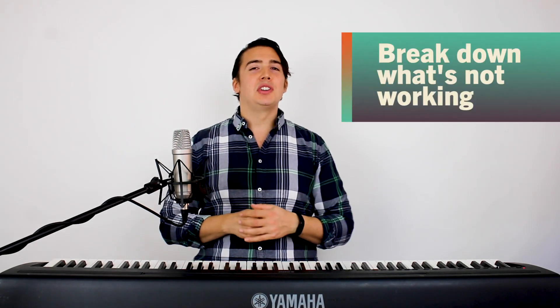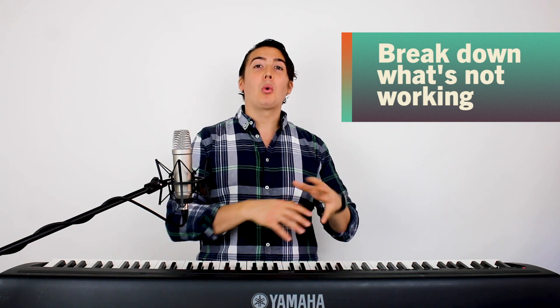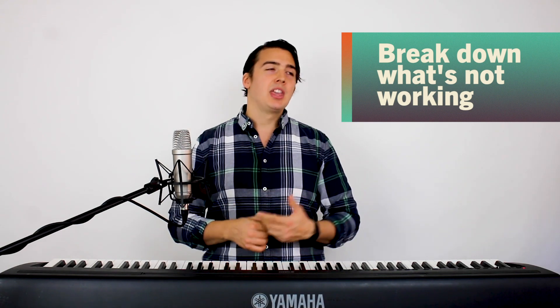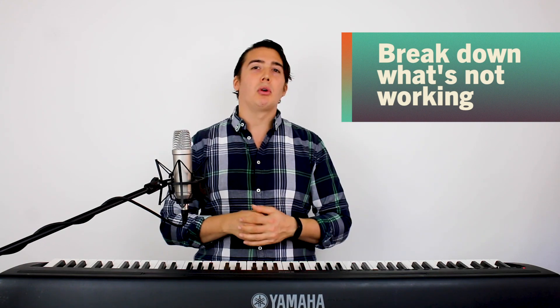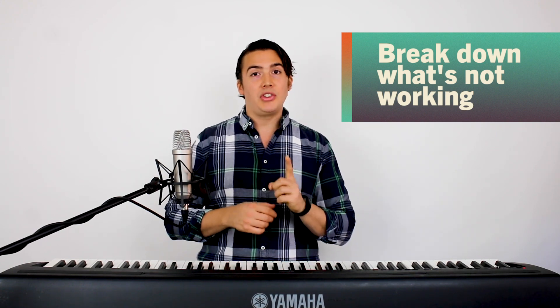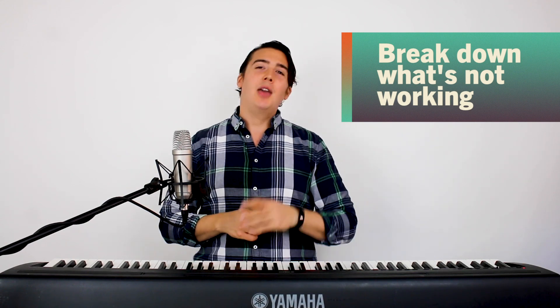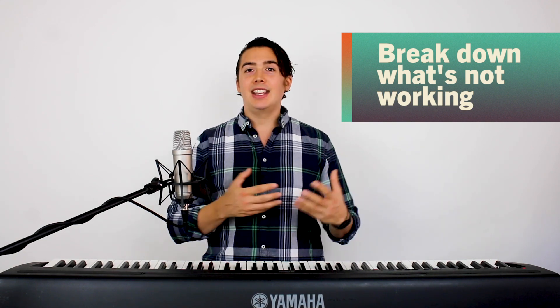The fourth tip in keeping your voice healthy is to sing songs and break down what's not working. This is important all of the time, but especially right now when people have a lot of downtime. It's a great opportunity to take a look at your songs or covers and actually break down what's not working. Most singers will train to sing songs incorrectly — they'll just sing a song a hundred times over and over again and it's not getting any better. They're not actually focusing on the parts that are problematic, and it's so important that you do that.